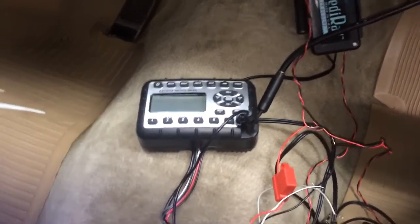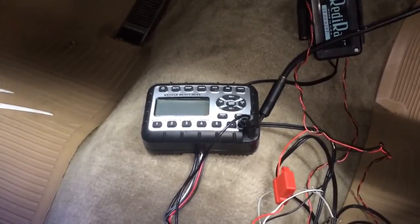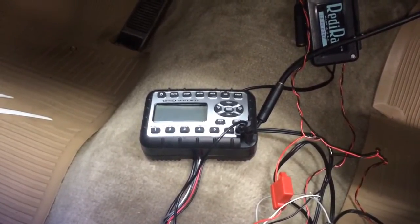It just makes wiring that much easier. Once this is all installed and hidden inside the glove box, to the casual passerby they wouldn't even know the system is there.